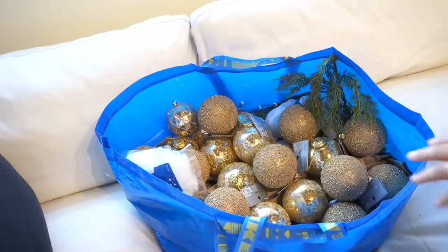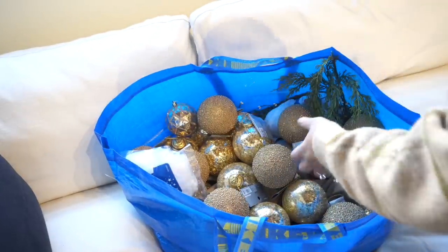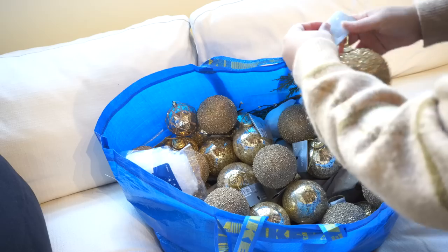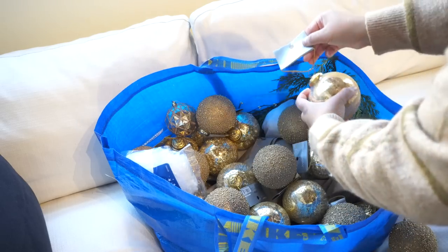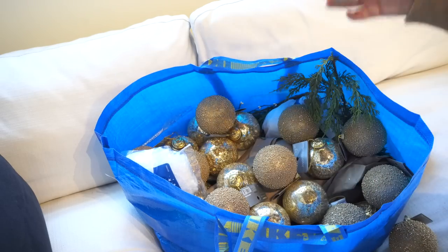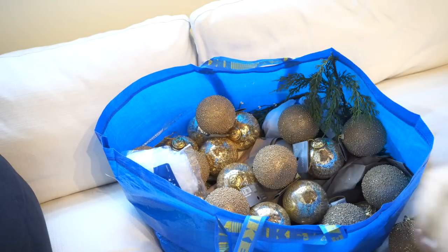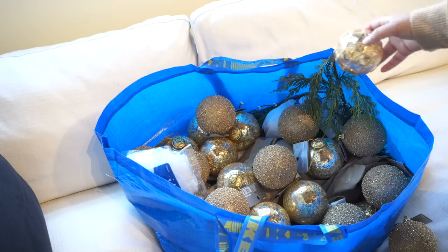I also have some ornaments from At Home that I love. As you can see, I have all my more fragile ornaments in a big IKEA bag since they didn't come in boxes. This one was $2.99, this one was $3.99, and some were a bit more expensive. I have some cheaper ones too, and my plan is to put all the nice ones up first and then come in with the smaller, cheaper ones.